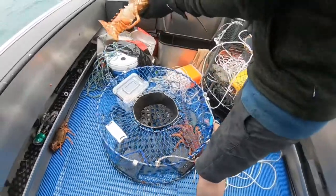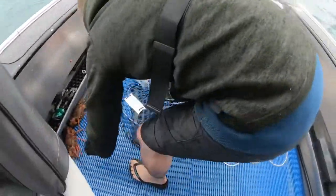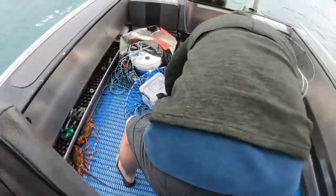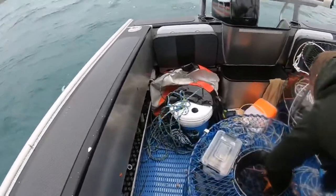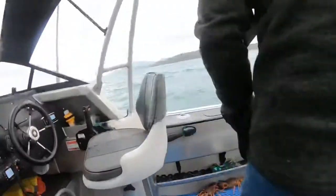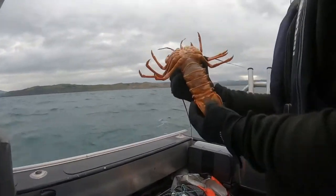That's a female. Make sure — yeah, try to look down there. That's pretty straight. There you go. What is it? Female? Male! F**k, that's a big male. Keep him.